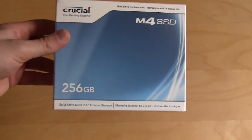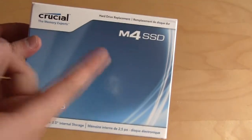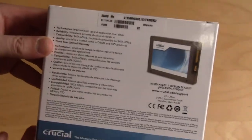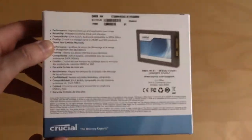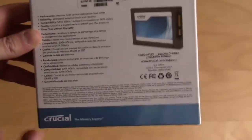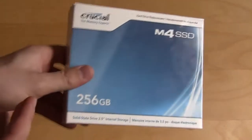Taking a look at the box here — it lets us know it is a 256 gigabyte version, the Crucial M4 SSD. On the back of the box, there's really no listing of the speeds. The speeds are 500 megabytes a second read and 260 megabytes a second write. I don't really know why they haven't listed that on here — I think most people would really want to know the speeds of the drive before they buy it.